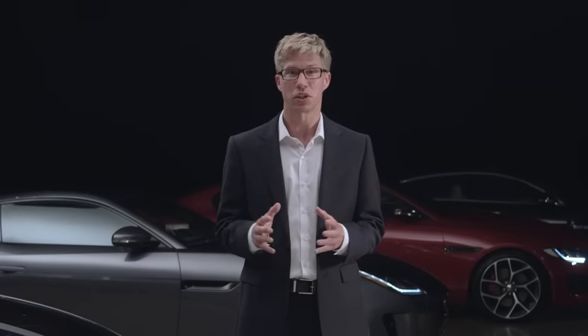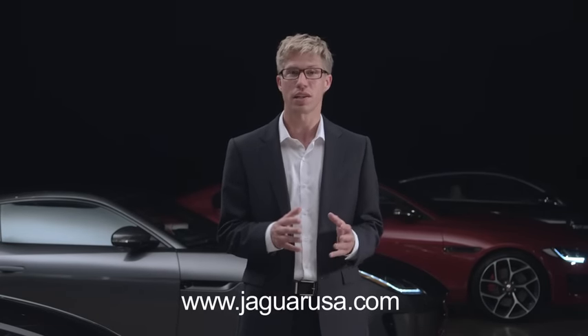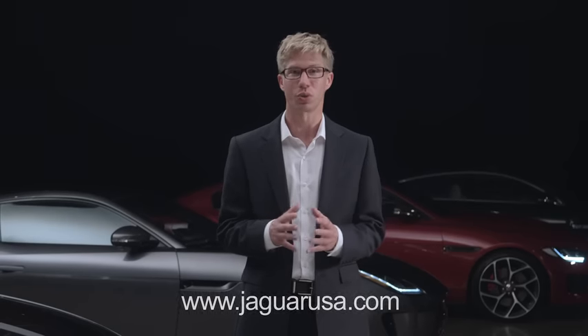For more information on your Jaguar XF, visit jaguarusa.com or contact your local retailer.